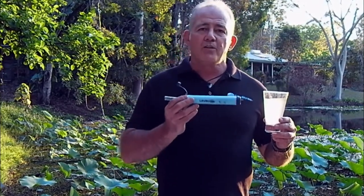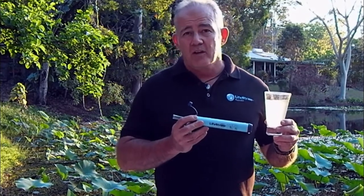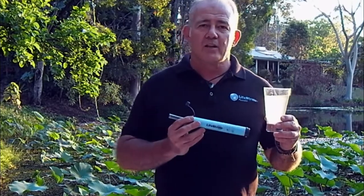However, when your LifeStraw ceases to work, you're never going to be drinking water that's full of germs. It'll just block. It'll stop. However, you can look after your LifeStraw and get the best life out of it. Look after your LifeStraw and it'll look after you.